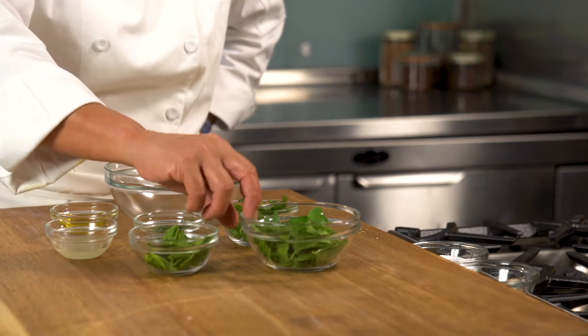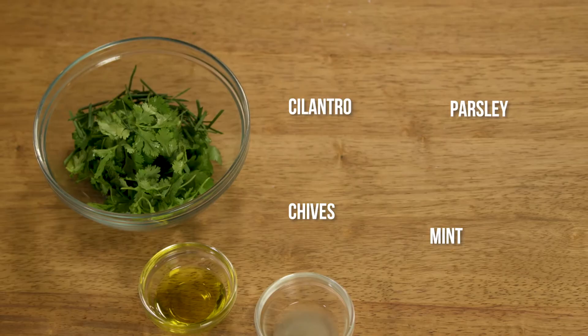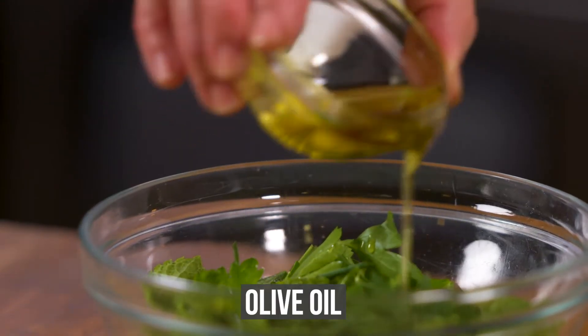In the meanwhile, we'll prepare our herb salad. Place the parsley, mint, cilantro, and chives in a bowl and season with salt and pepper. Drizzle with lemon and extra virgin olive oil.